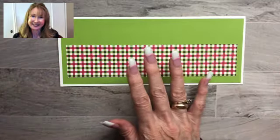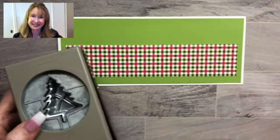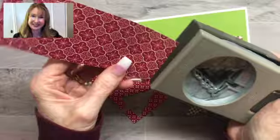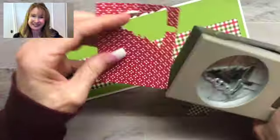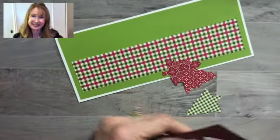Now I'm going to use the Pine Tree Punch which is in the annual catalog and I'm going to punch out three trees, also from the Heartwarming Hugs Designer Series paper. That is from the August to December 2020 mini catalog. And I'm going to punch out two red trees and one green tree. There are so many beautiful patterns to choose from.